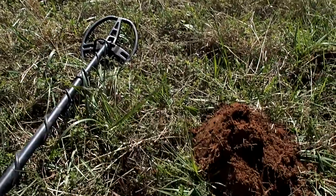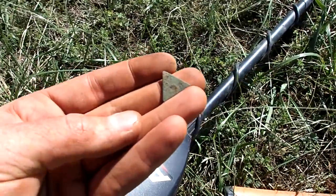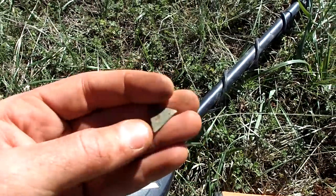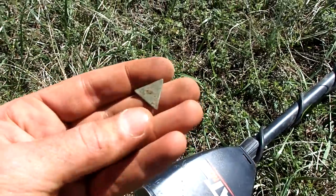I've never found one of these before. It's a brass triangle. I don't think it has any designs on it — weird how it's perfectly shaped like that. I wonder what it was used for, maybe a game piece.